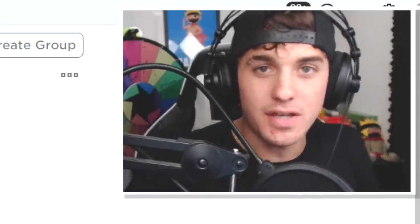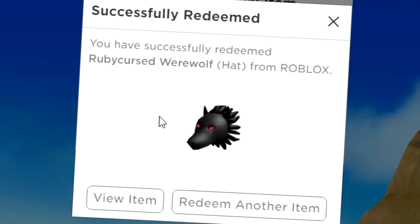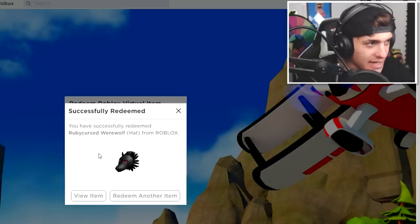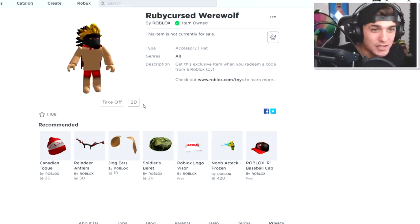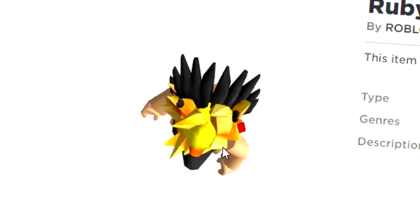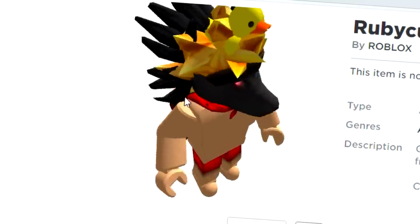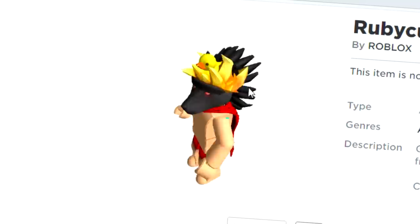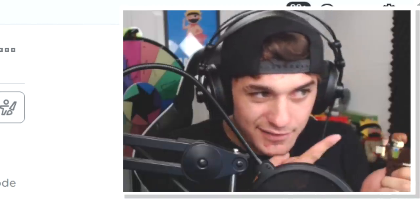Each one of these toys comes with a code you scratch off — I'm not gonna show you because it's my code. I got a werewolf hat! I thought I was gonna get this guy or at least a piece of chicken. Let me try it on and see what this looks like. Oh my goodness, I look so handsome — I have like spiky hair on the back of my head. I could do some real spooky pranks with this.